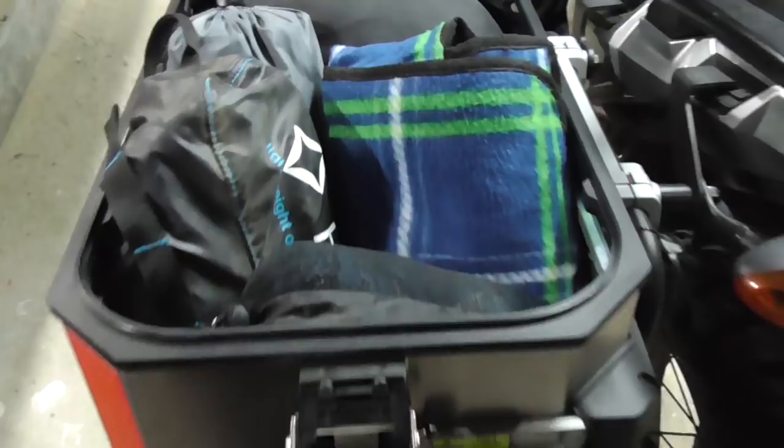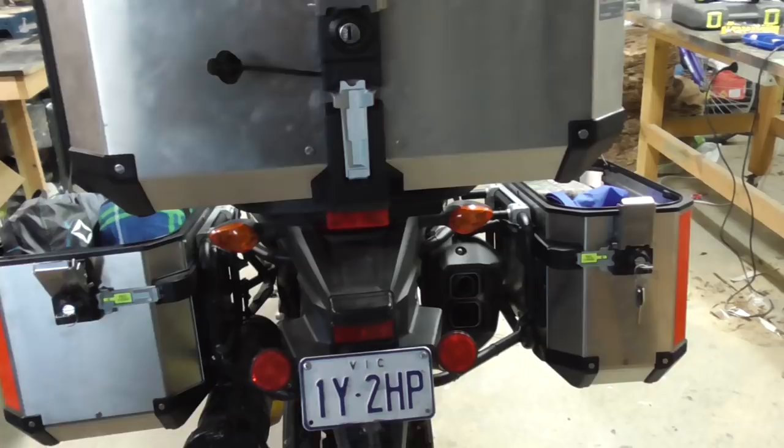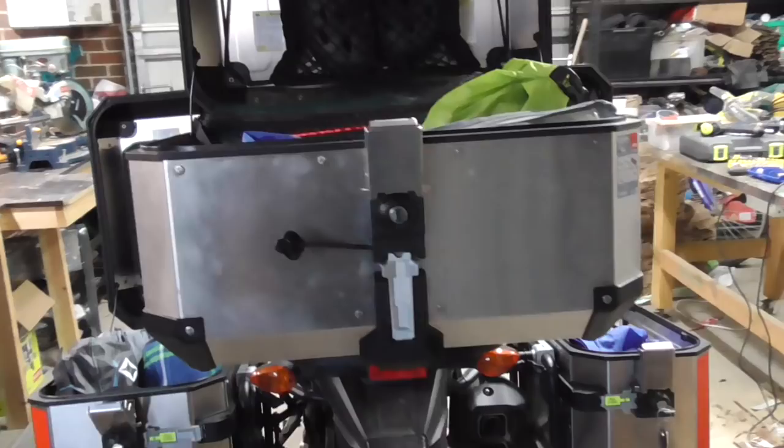Still got plenty of room inside and in the lids. Total kilos was 57.5 — that's what I'm carrying in the top box, the two panniers, and on top of the panniers. That's pretty good considering the wife weighs about 67 kilos — she's not coming with me so it's lighter and the camping gear doesn't moan at you. I shouldn't say that — she watches my videos!